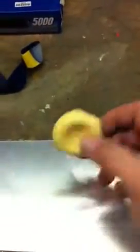Take a bar of soap, just an ordinary bar of soap, and a blue torch.